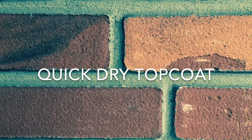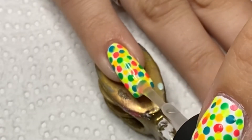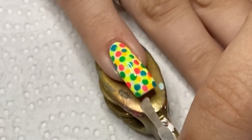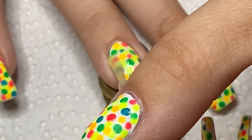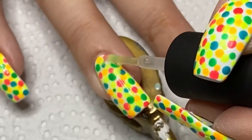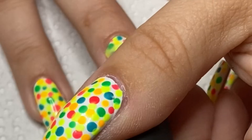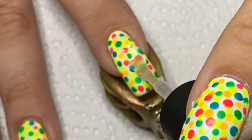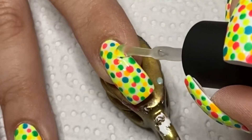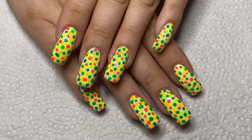To seal everything in, I'm using Holo Taco's Glossy Taco as a quick dry top coat. Here's the finished manicure! I hope you like it!